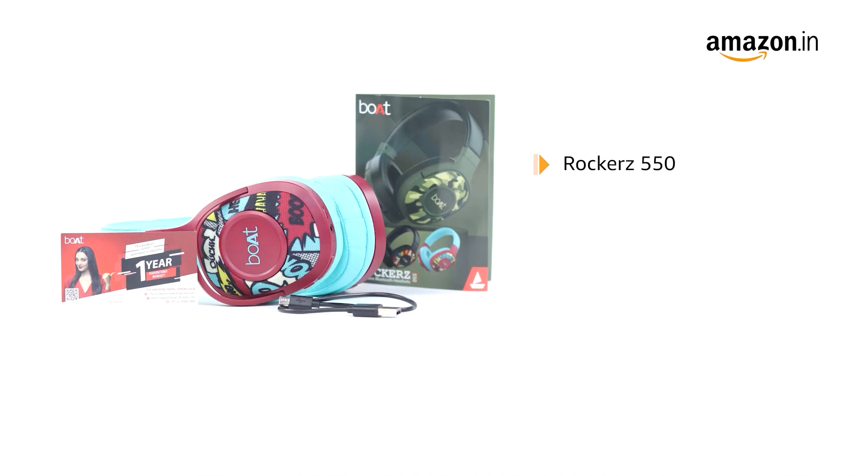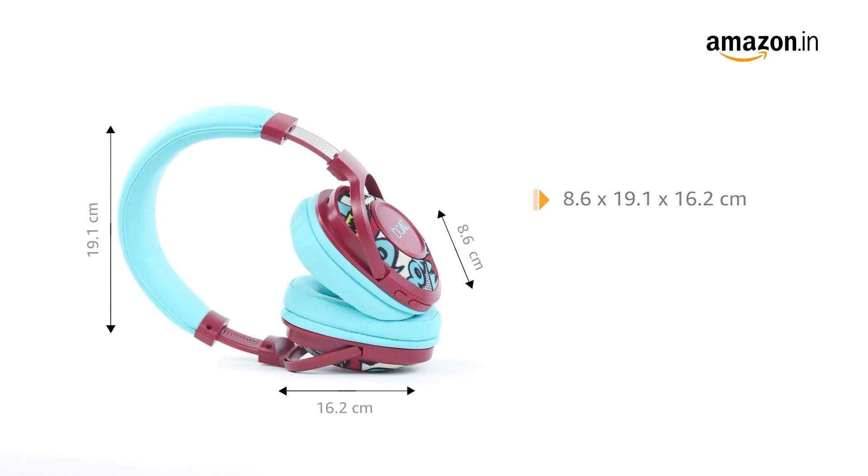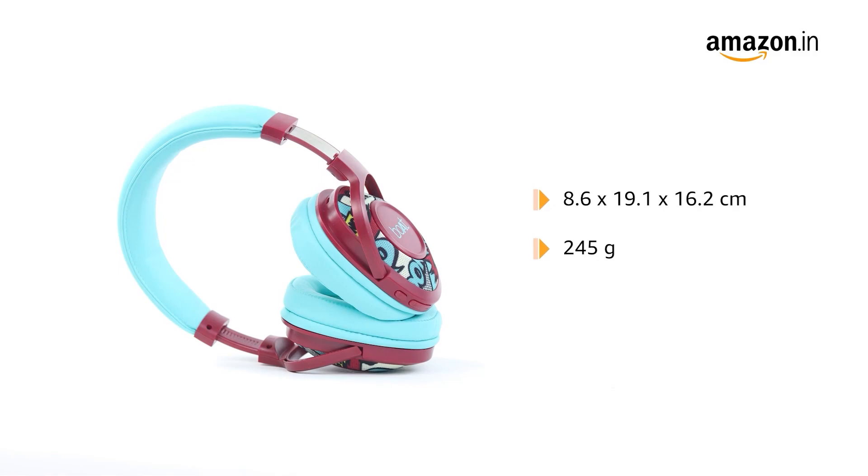The box includes the Rocker's 550, charging cable, user manual, and a warranty card. It comes with dimensions of 8.6 x 19.1 x 16.2 cm and weighs just 245 grams.